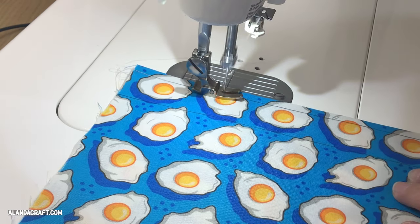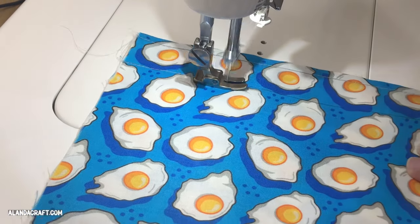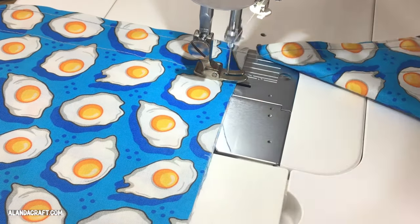Now we're stitching along those lines. I'm not doing a back stitch at either end — I'm simply top stitching along the first line and then I'll come back and stitch along the second line.